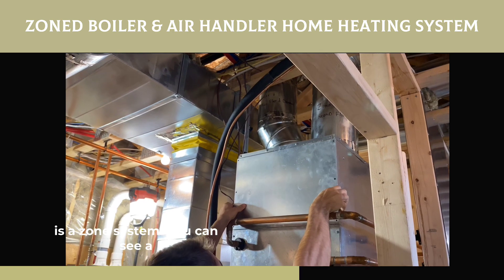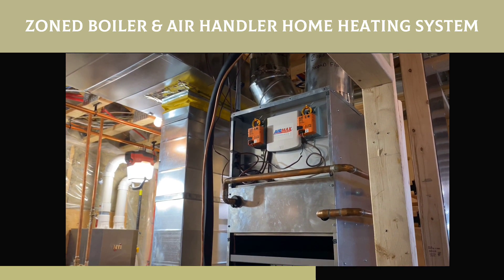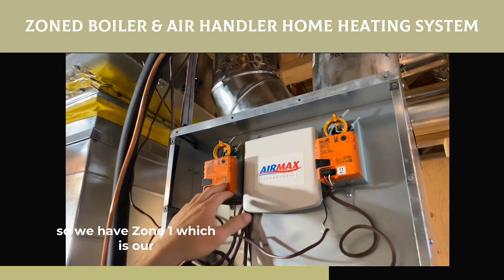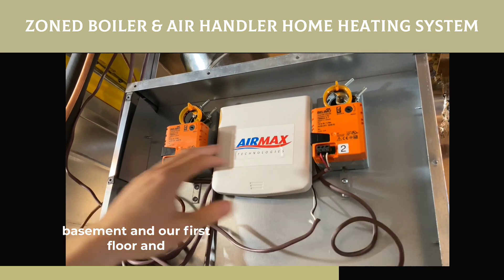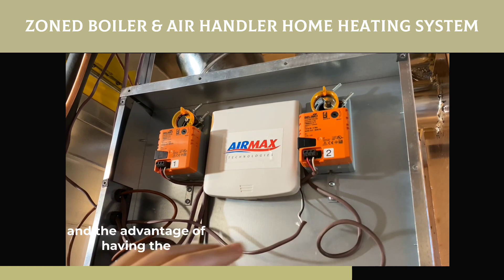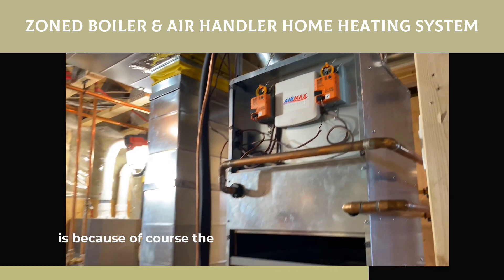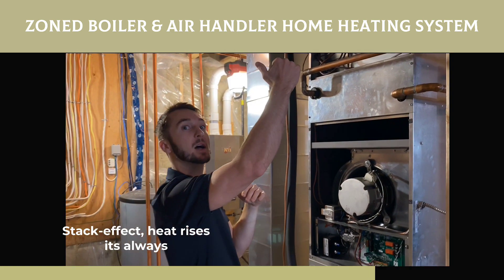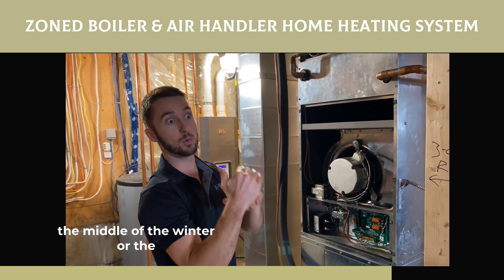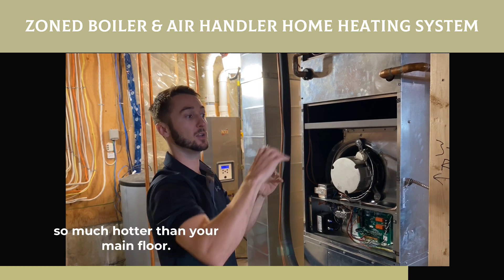Because this is a zone system, you can see a quick example of what our zone dampers look like. We have zone one, which is our basement and first floor, and zone two, which is our second floor. The advantage of having the second floor on its own zone is because of the stack effect — heat rises. It's always difficult to close that gap in the middle of winter or summer when your second floor wants to get so much hotter than your main floor.